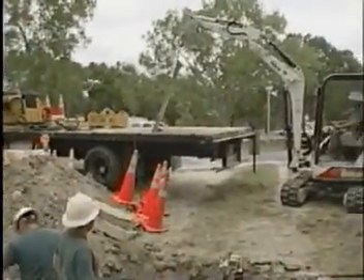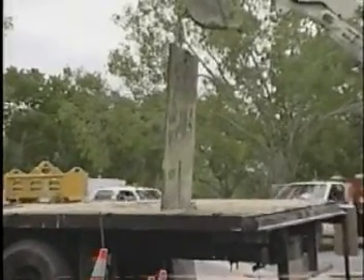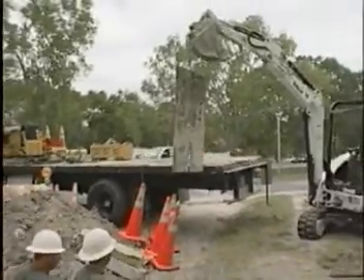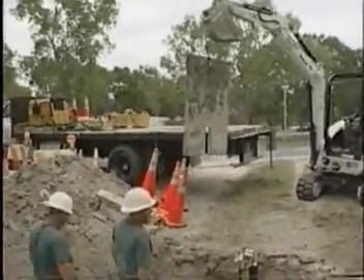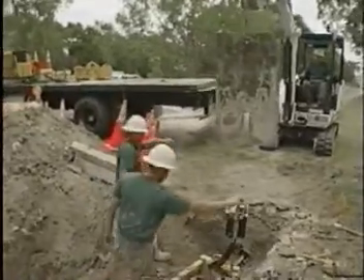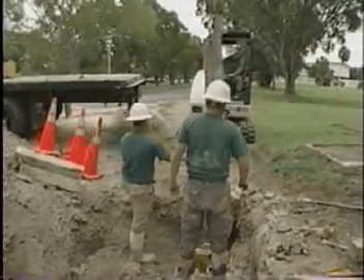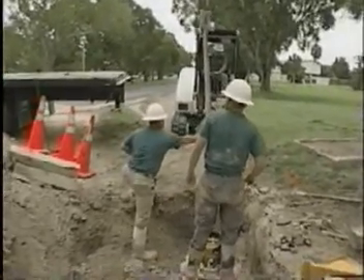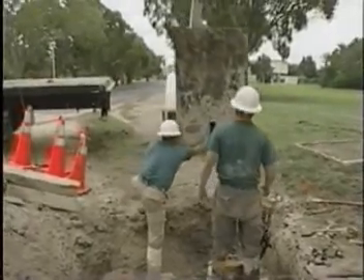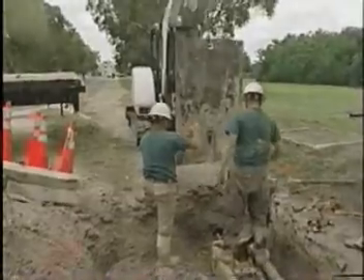Basically what we're doing here is using a steel plate to put down in front of the bursting rig. When we first started bursting in Florida, using soils here being so soft, we had trouble anchoring the machine down. What we found was the actual softness of the ground was pulling the rig into the ground. So we came up with the idea of putting a bursting plate — by putting this plate here, we disperse the force onto the plate, which anchors the machine in and stops it pulling into the soft soils.